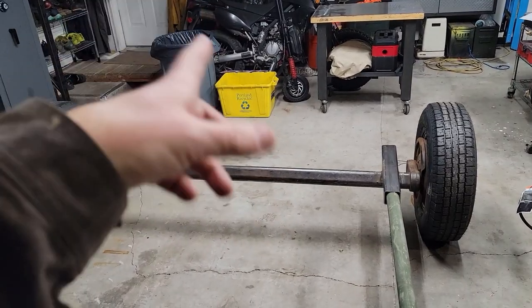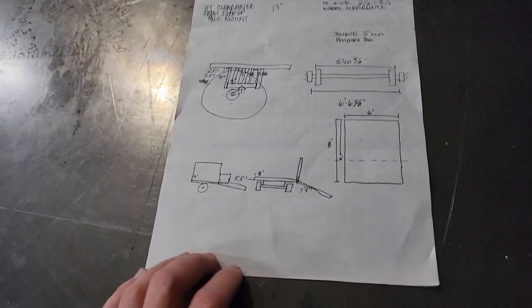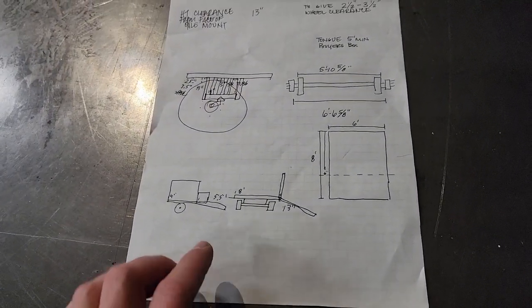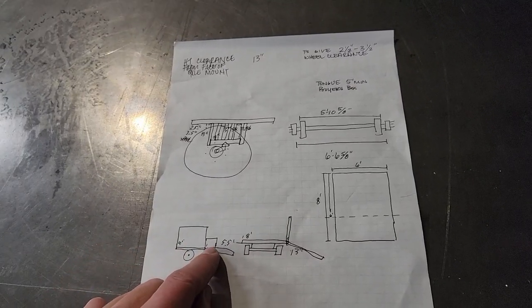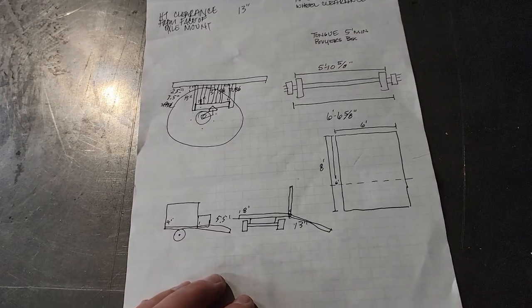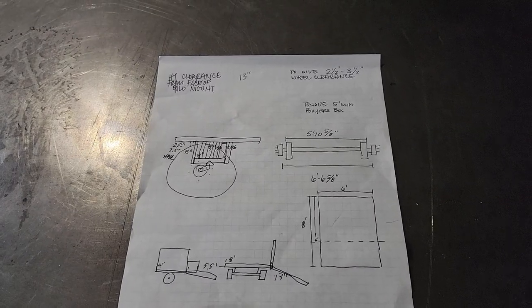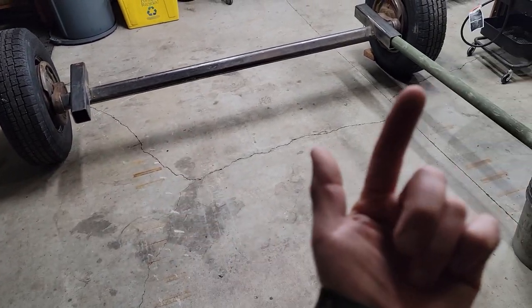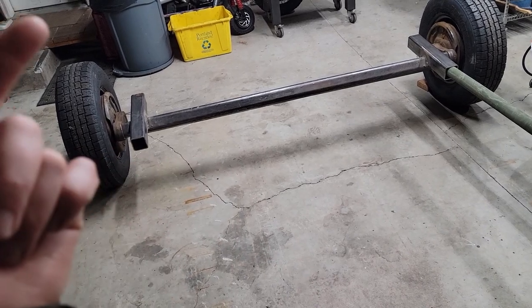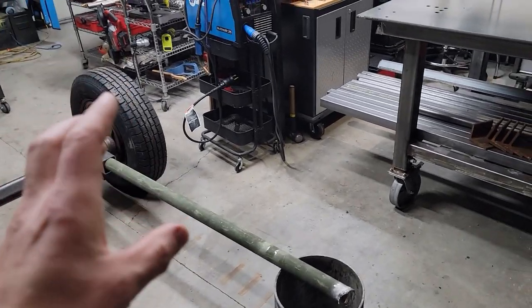There might be something coming up on the channel that has to do with snow that could go on there too. We've got enough steel to get this going. It's going to be very similar to the triple axle but on a smaller scale. There's going to be a buyer's box up front on the tongue like before, because those are pretty popular and I can get them pretty cheap on Amazon. Today we're going to focus on the tongue, or the subframe basically, and the uprights to hold the deck-over.